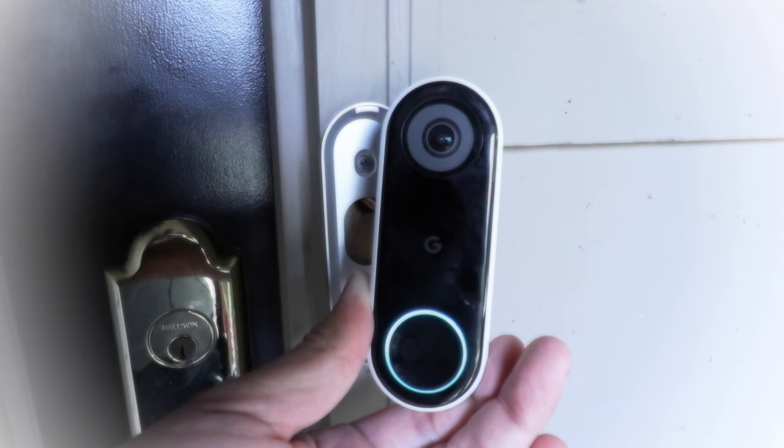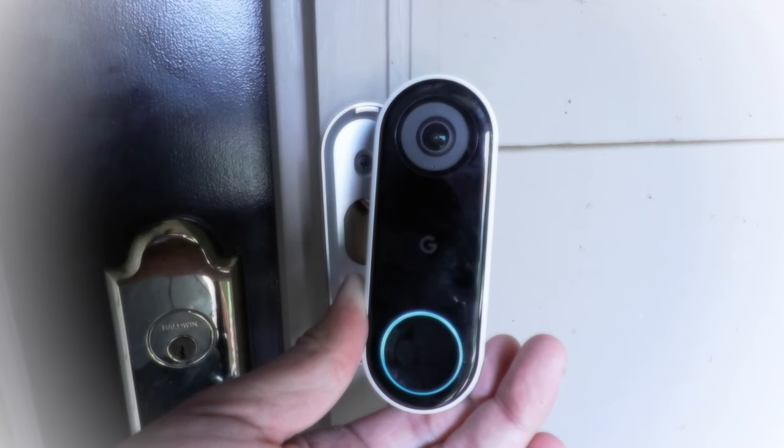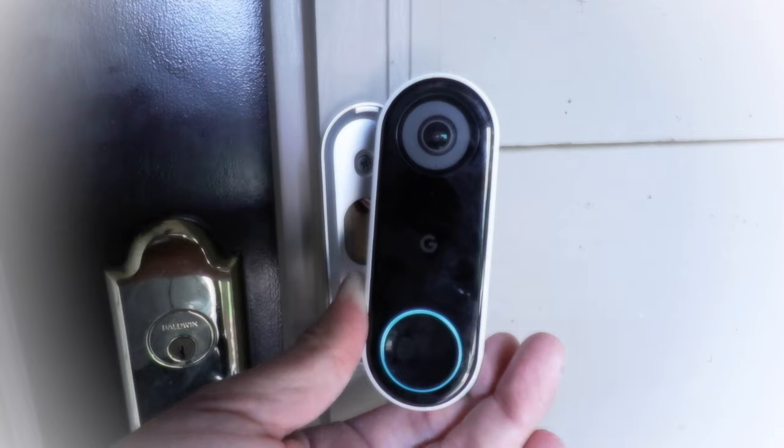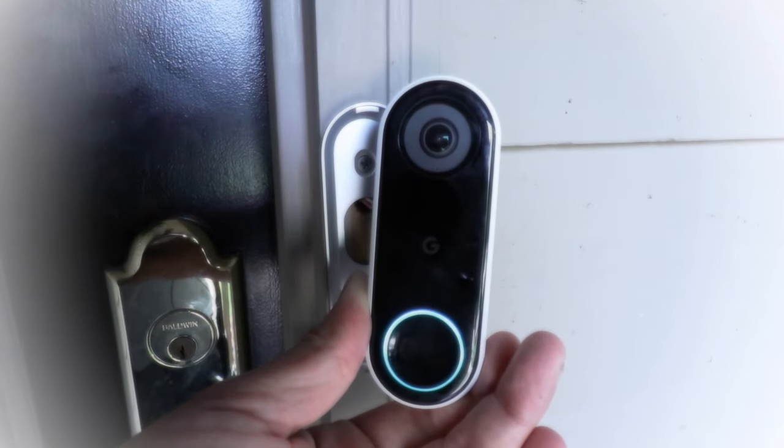Thank you for watching this video on how to factory reset a Nest Hello doorbell. Please go ahead and give us that thumbs up, subscribe, and if you like this video, you can support us by looking down in the description. Thank you, and we will see you next time.